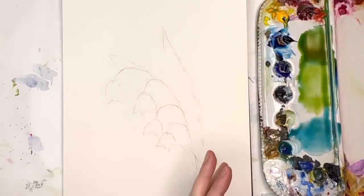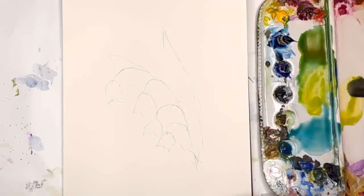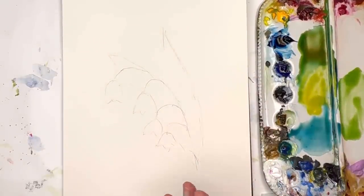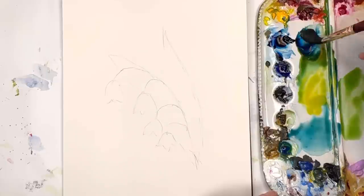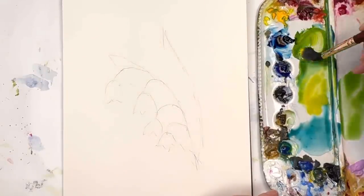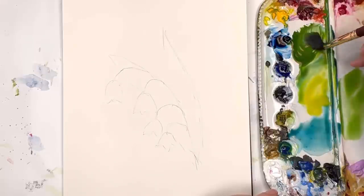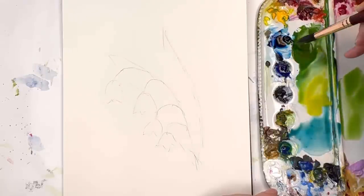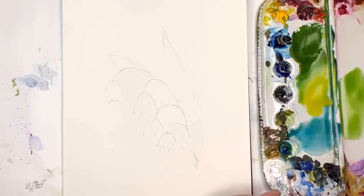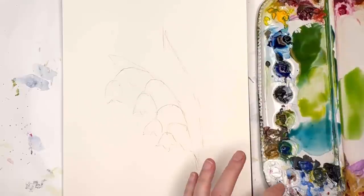Mix up some greens — I mix my green with compression blue, keep adding yellow, and I've got peacock blue here. I make a bright green with a bunch of greens and blues. For a deeper green I use Prussian blue with some cadmium yellow deep, or whatever deep green you want. I keep playing around with the consistency, and I add a little burnt umber to my Prussian blue and yellow combination to deepen it. We're going to start painting around these little lily of the valley.